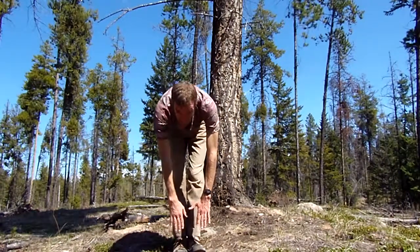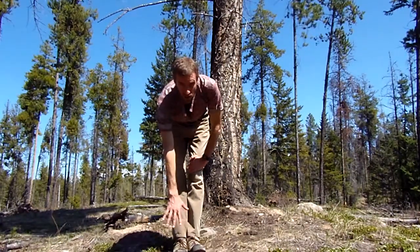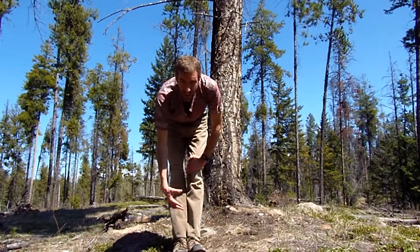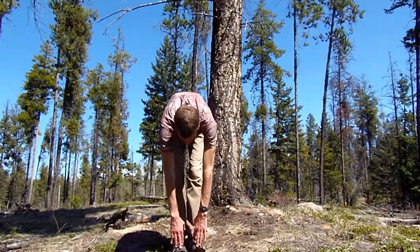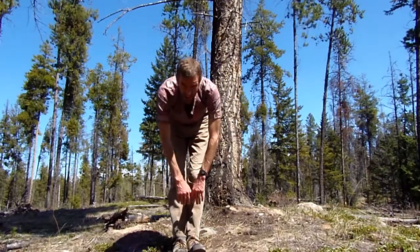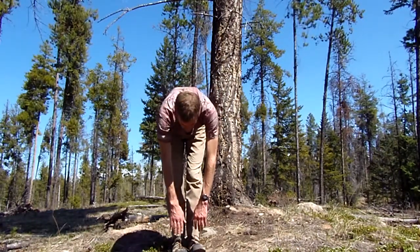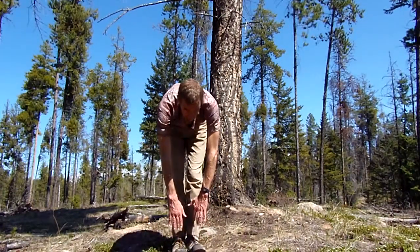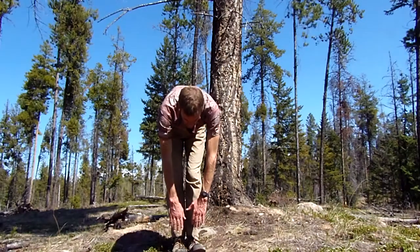An important point to keep in mind: you don't want to reach for your toes. Instead, you want to relax towards your toes. It's the relaxing of the muscles that allows them to stretch. If you're pushing it and straining to touch your toes, you're going to be straining things instead of relaxing them. Don't worry about touching your toes — just relax into the bend and allow those muscles to relax. You might be surprised at how much further you stretch within a minute or two when you simply allow those muscles to relax.